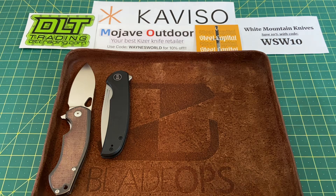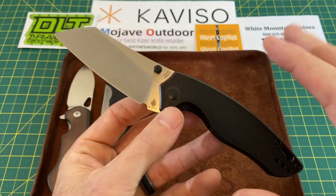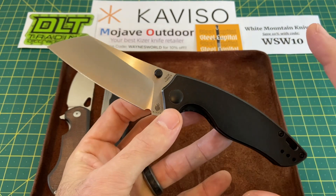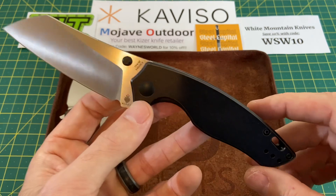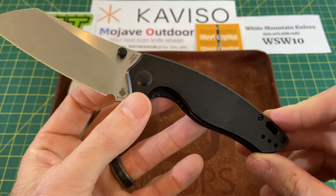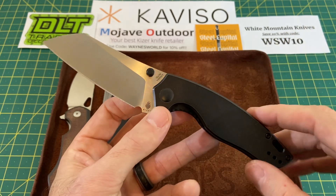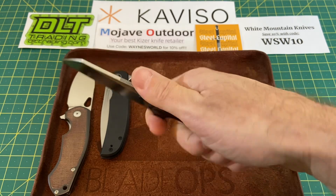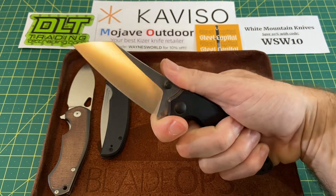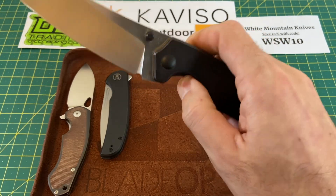Next up we have the Kizer Towser K. While I do love pretty much the Towser K in general, I've got to say this copper handle version, for some reason, this particular model really works with the copper handles for me. It adds a significant amount of weight, but it feels really good in your hand and it really changes the action on this too.